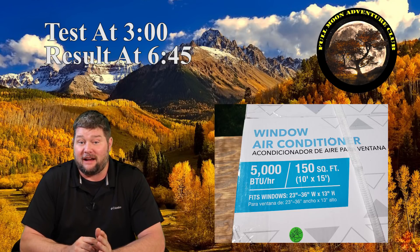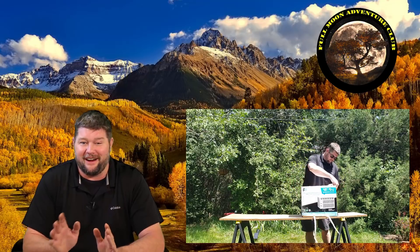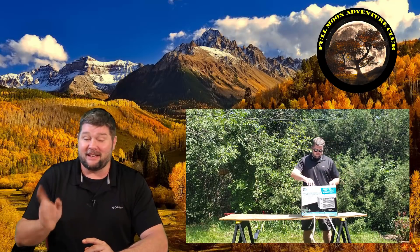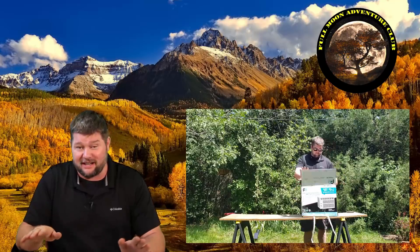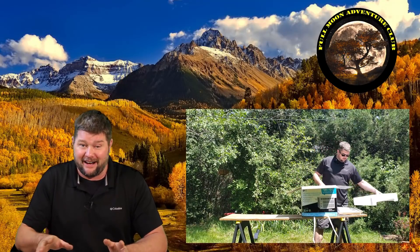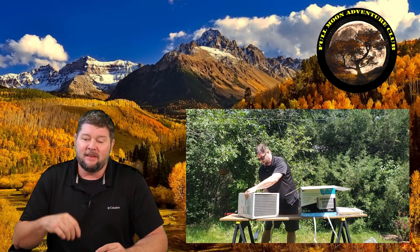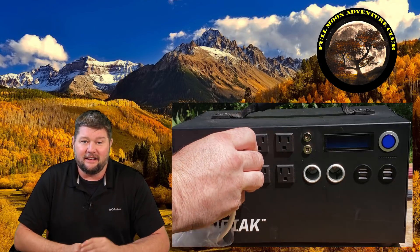Today we're going to be hooking it up to a 5,000 BTU window unit air conditioner to see how long it would run. I heard a lot of people ask me that question, so I went out and bought a 5,000 BTU window air conditioner — very hard to find because it's fall here in Colorado. I had to track this one down; it was the last one in the back of an Ace Hardware about 15 miles away. I don't need one myself since I have central air, but everybody wanted to see this test, so I picked it up and we're going to hook it up to the Kodiak solar generator and see exactly how long it runs.